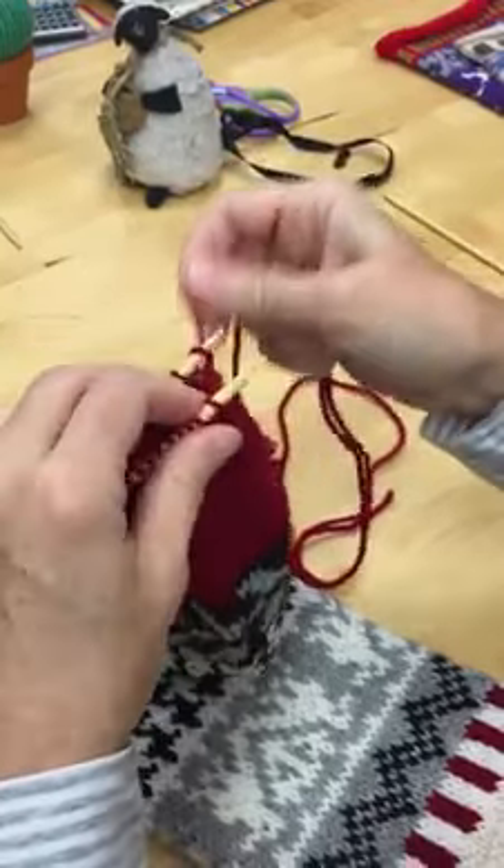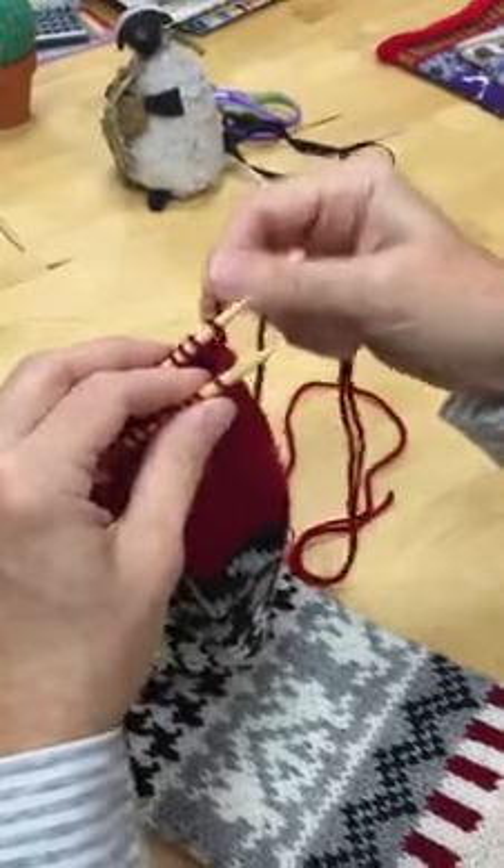And after I do those four steps, I snug it up a little bit gently — don't pull too tight.